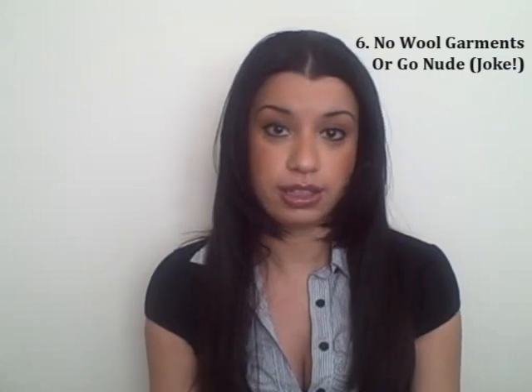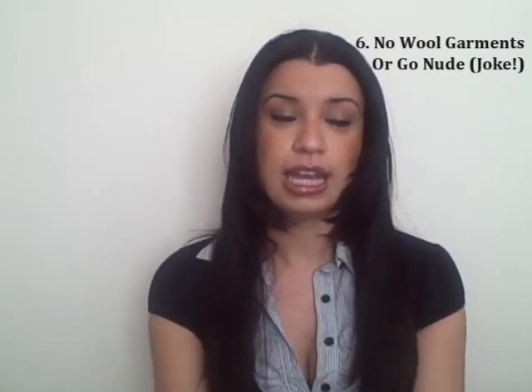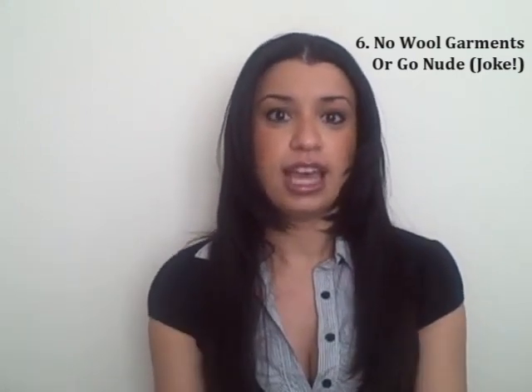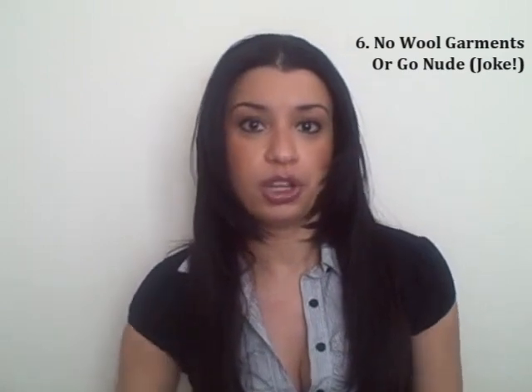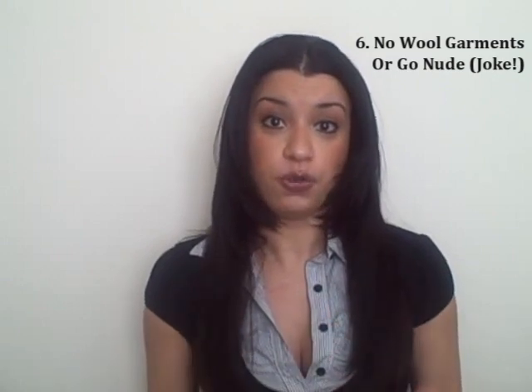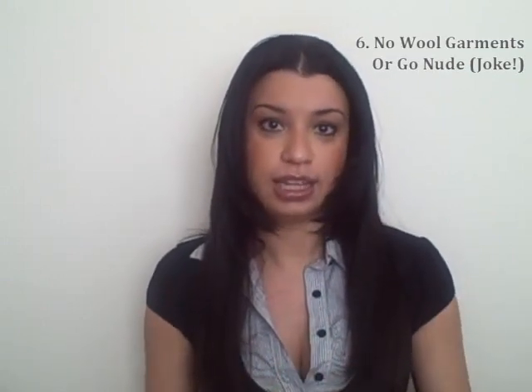Also, make sure that you don't have anything wool on, because as you may have learned in science, that causes static too. It's kind of like when you're on the phone, pumping your gas, and you feel that shock — that's what you can feel while you're working in your computer. And even if you don't feel the shock, that still means something could be wrong. Just because you don't feel it doesn't mean you didn't shock your computer. So you still need to do all these things.